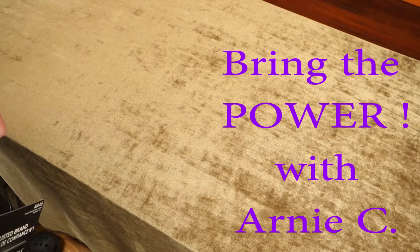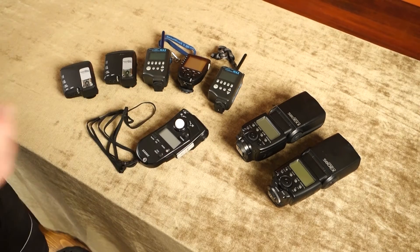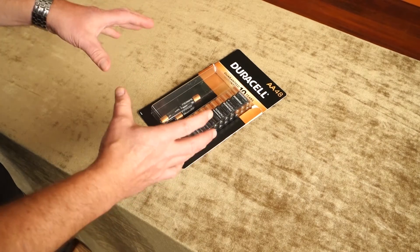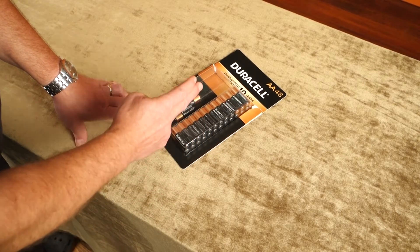Over the years in the studio, so much of the equipment has run on double A's — flash guns, transmitters and receivers, light meters. So when it comes to the equipment in my emergency packs, I want to try and keep them as much AA as possible, because there's already a good supply of that power source on hand.